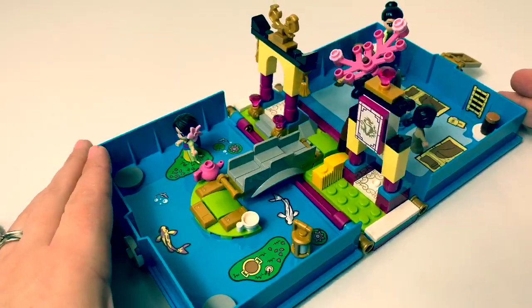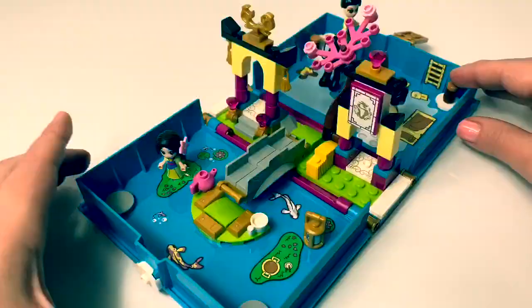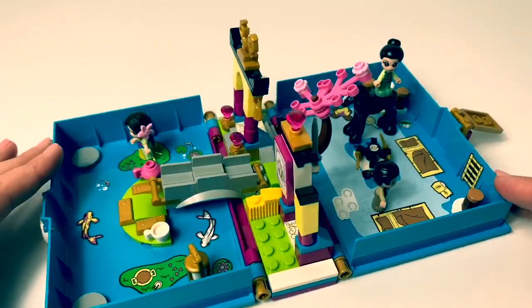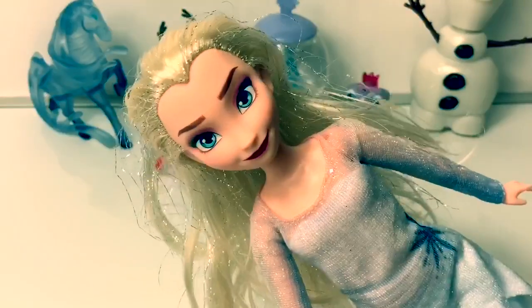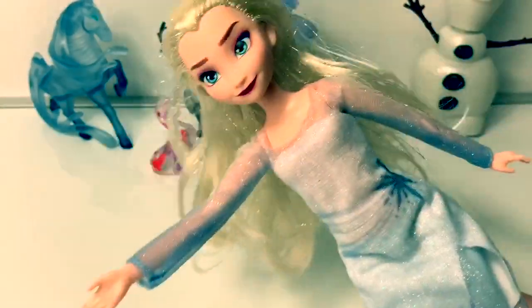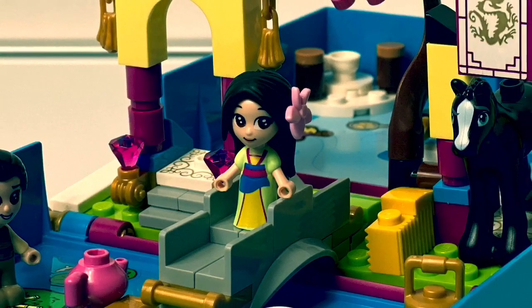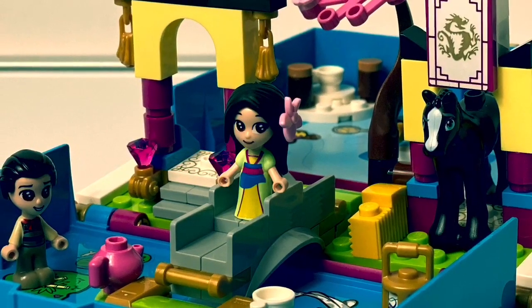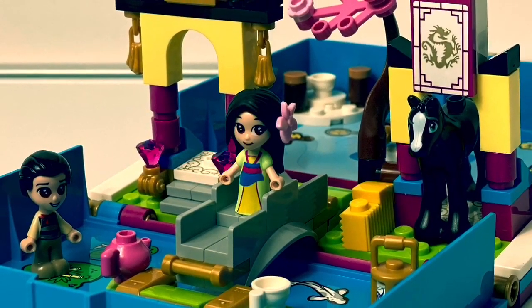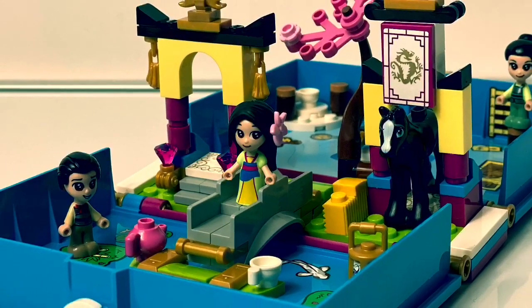I love how this playset stayed together when we closed it up. This playset is so awesome. And don't forget to click the subscribe button — the red one down here. Thank you for coming to Fun Toys Mundo. Make sure to click subscribe so you can see more fun toys, and check back to see all the toys and get a closer look. Until next time, friends. Adios amigos.